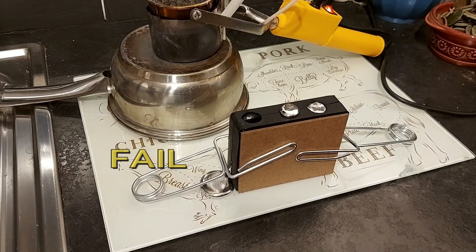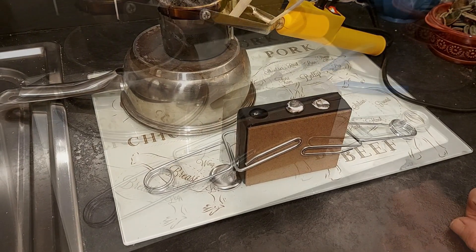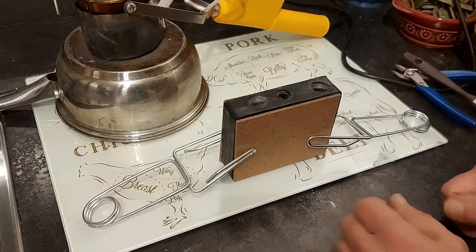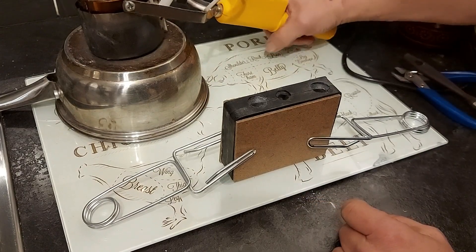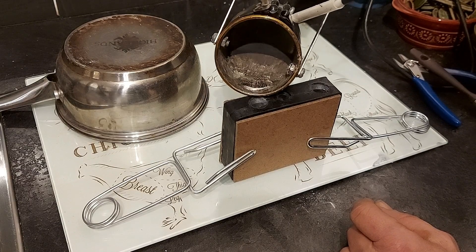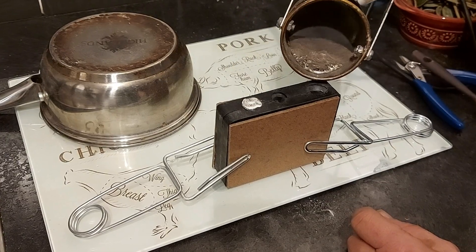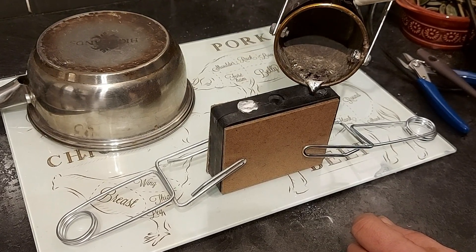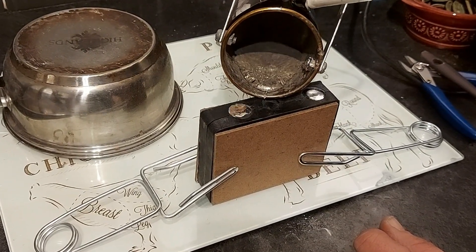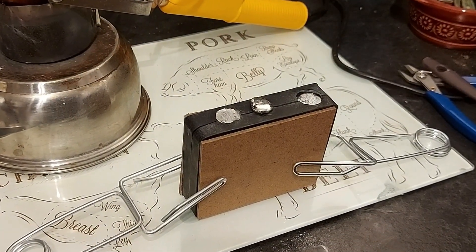We'll let that cool down and see how it goes. I'm getting a bit of a leak coming out of one of these sides, so I'll try it again - I've altered the clamp a little bit. That's worked! And the middle one is the shield - excellent!